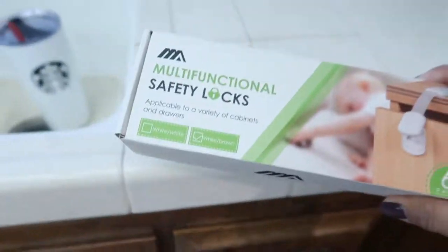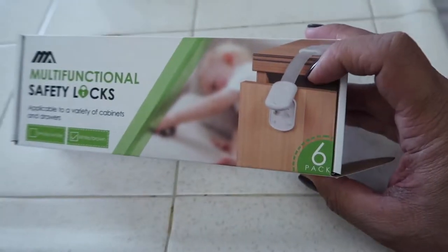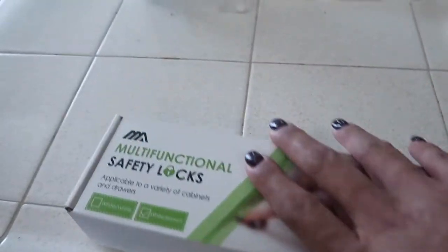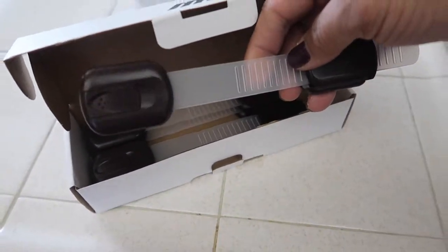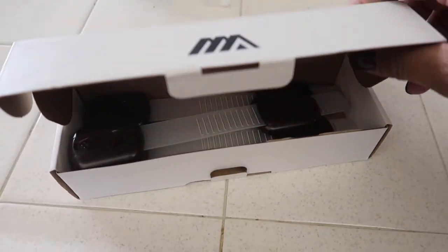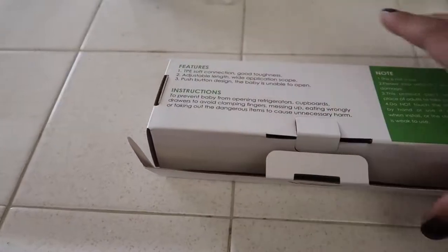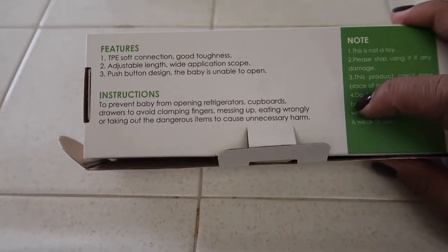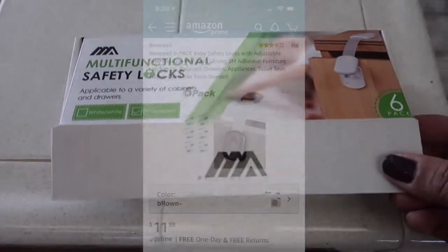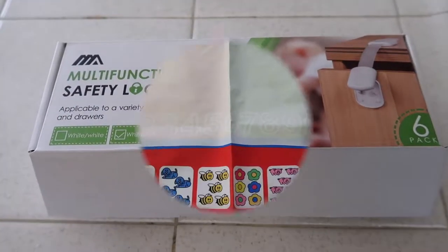I think this is a great childproof lock. It comes in different colors — this white one, and I think it also comes in black and brown. I got brown because our cupboard drawers are brown. No problems with it at all. If you guys are interested in childproofing your house or drawers, I recommend this lock. I will link it up for you guys to go check it out.